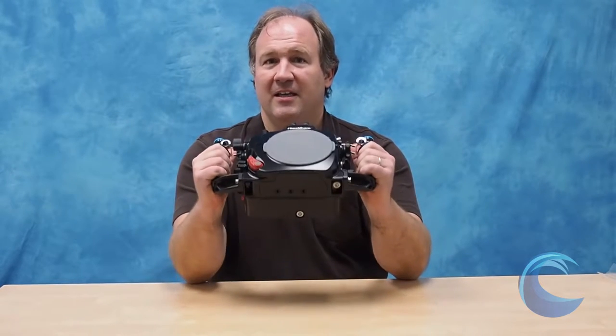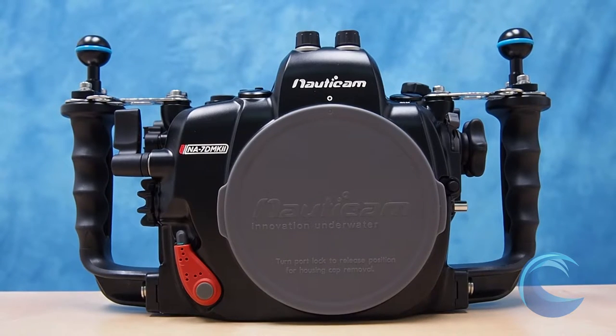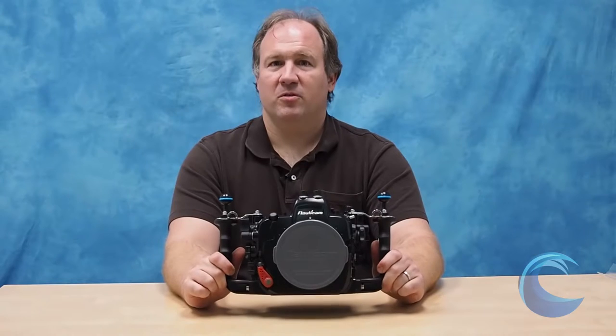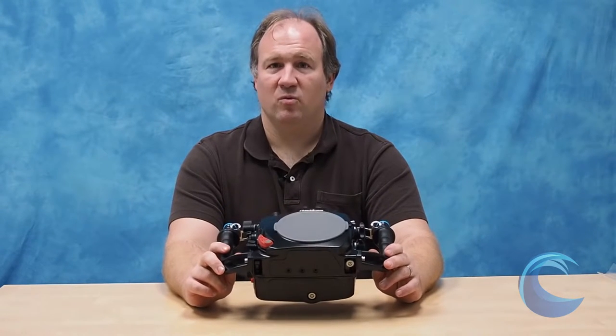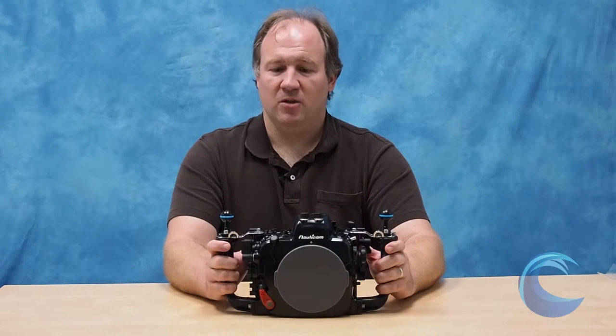Without further delay, this amazing housing has so many features. It's hard to know where to begin, but there are several great housings out there for the DA10. The Nauticam is one of them. It's made of solid machined aluminum.